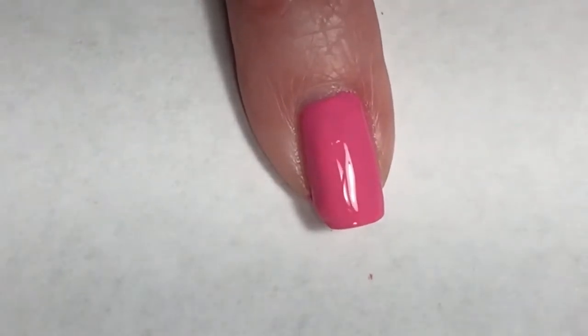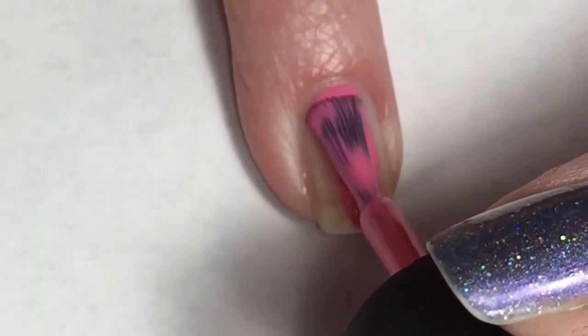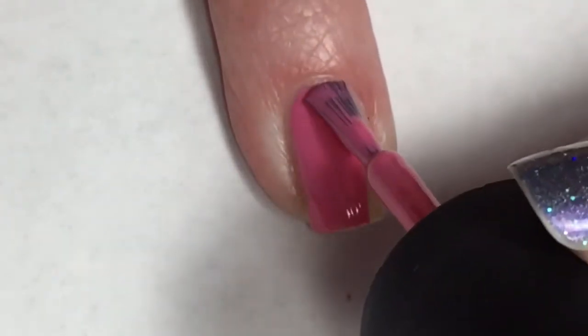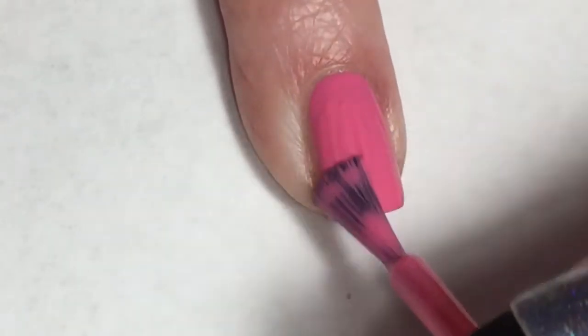I love the formula of this, it just applies so nicely. Sinful Colors has some great polishes and consistently releases collections and polishes that are just on point with their formula and the pigmentation.